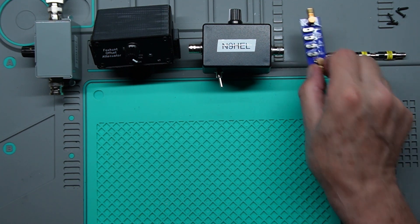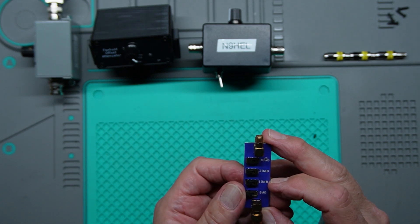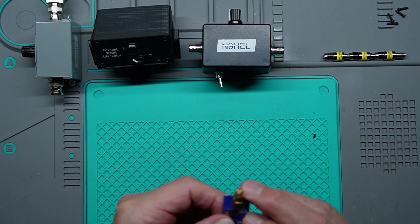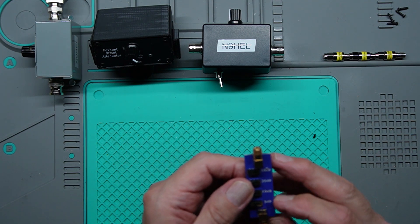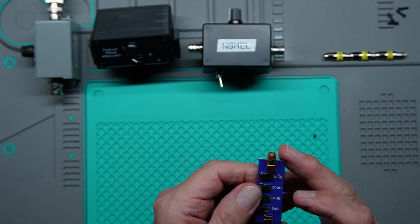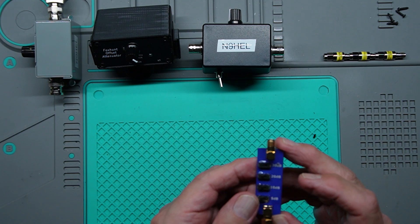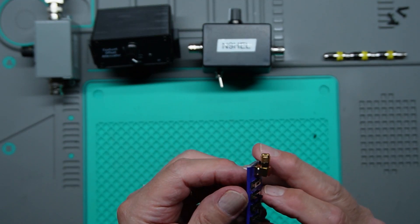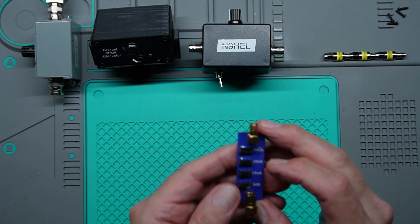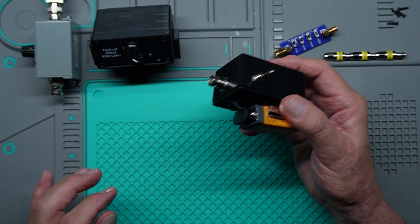Next is a switch attenuator from Bionics — they make a lot of fox hunt gear. It's switch selectable, but one of the switches actually broke off — not great. This gives you 30, 20, 10, and 5 dB individual attenuation, and you can turn all of them on for a total of 65 dB, which for what we're doing probably isn't enough. Plus the switch broke, and that's not going to be easily replaceable, so this will probably go in the garbage. You could move the switch with a paperclip but it's just not quite enough attenuation.